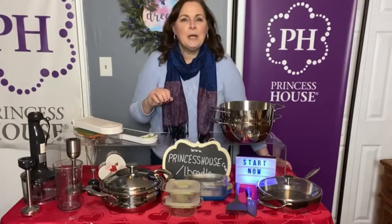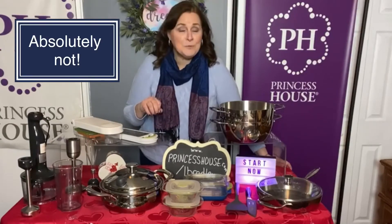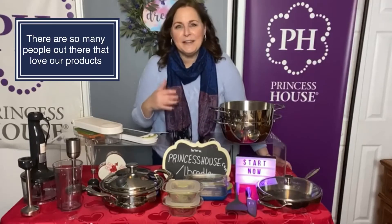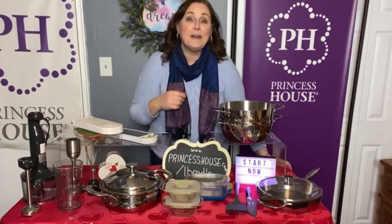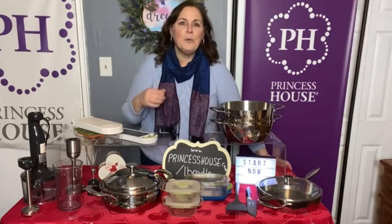Am I going to tell you to call 100 people and message your friends from high school? Absolutely not — I don't believe in that at all. There are so many people out there that love to cook and love our products, and I will teach you how to find them so that you are only dealing with people that love what we have.